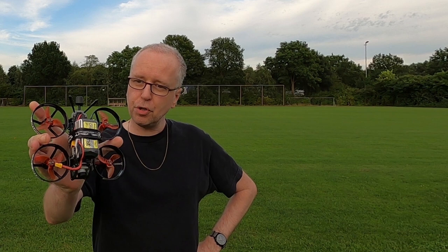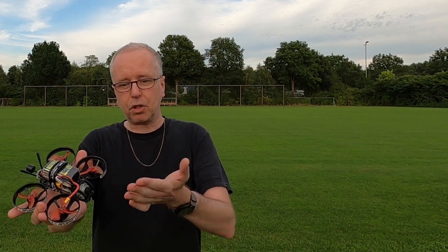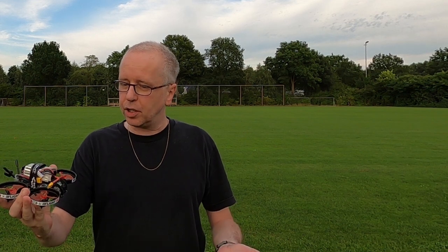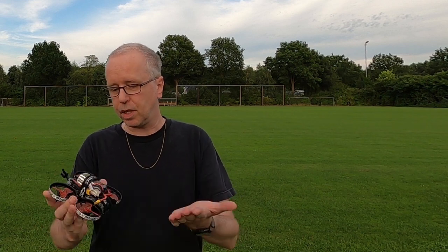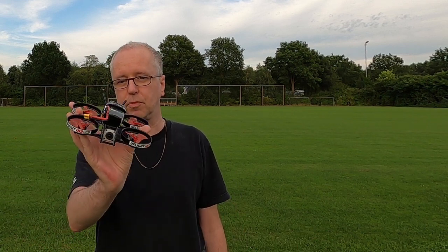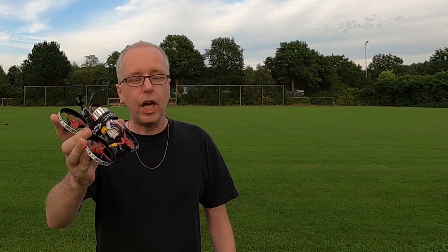That was the maiden flight with the iFlight iH2HD. It flies well — better than expected actually. I couldn't really feel the prop guards at all. The throttle curve is something I'll need to look into, as is the bitrate issue, but those are not the quadcopter's fault. I'll put this into my test fleet and in about a week I'll come back with my findings. If you have questions, hit me up in the comments. Catch you on the next video — bye!